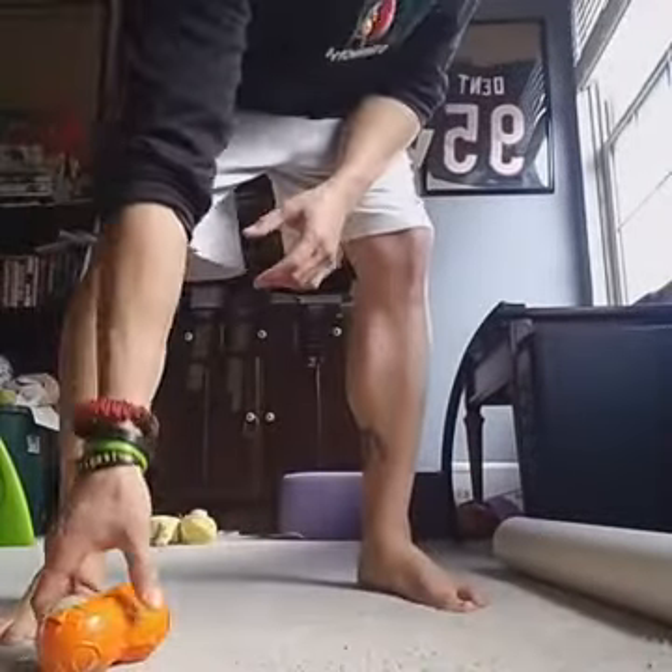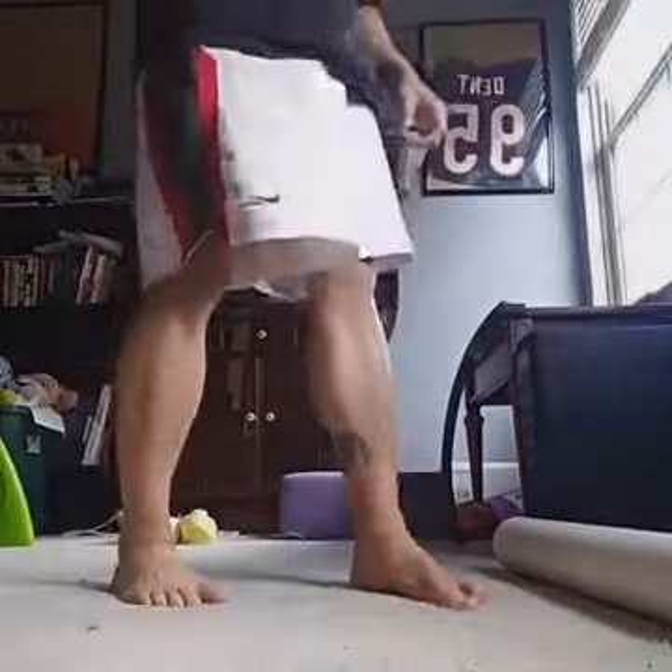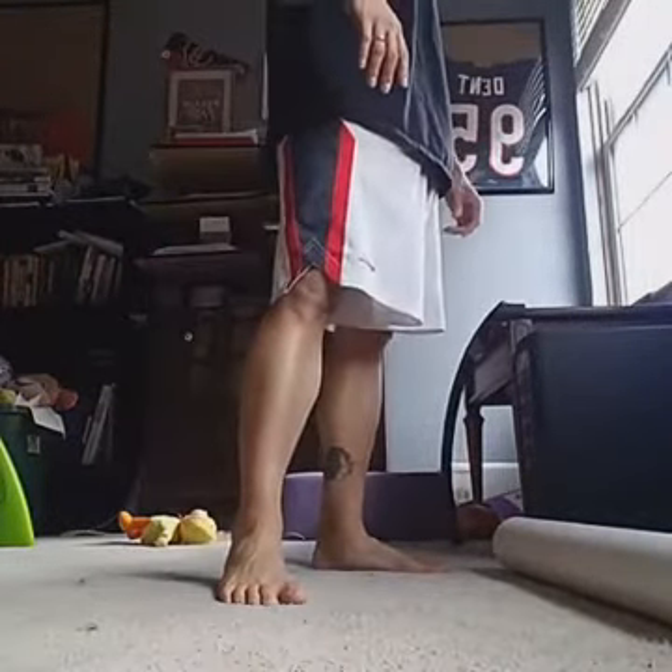You want to spend at least two minutes going up and down, trying to find the trigger points. Because if you have trigger points in there, that's going to cause issues with your walking gait and all that stuff.